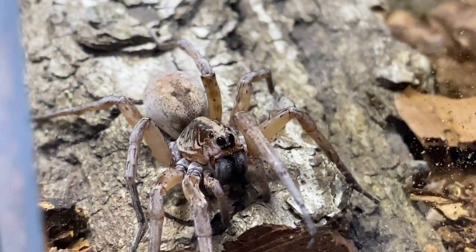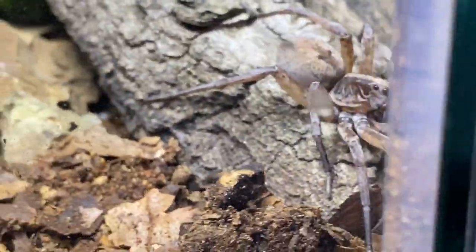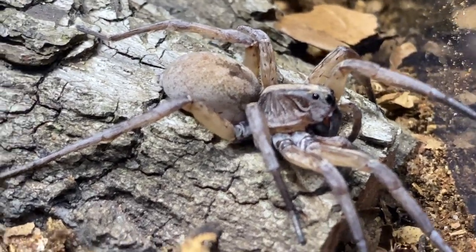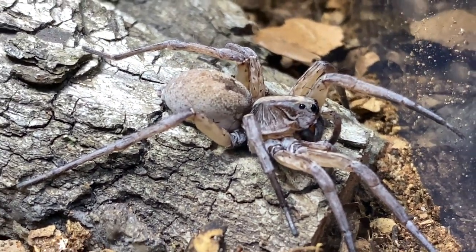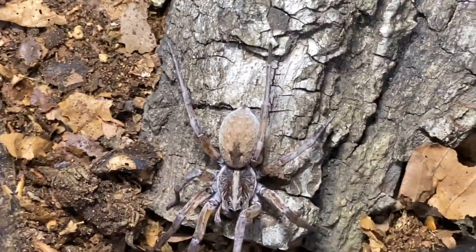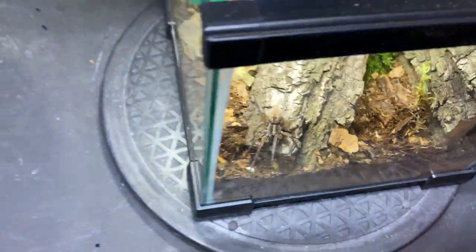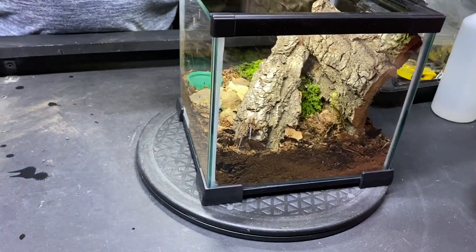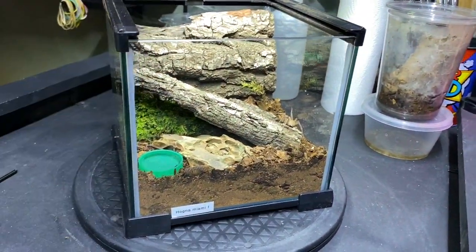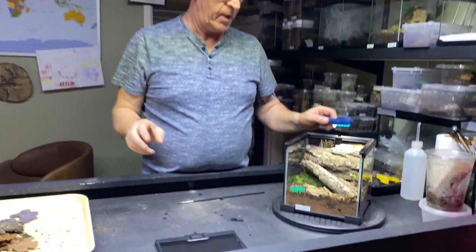Very pretty spider — we need a little bit of light. As you can see, the camouflage on her — bearing in mind these guys are in the scrub, down on the floor in amongst the grasses — this camouflage stops birds and things like that from seeing them. This one is an adult female so she's pretty much full grown; they don't get much bigger than this. These are a really fascinating spider to keep, very active, and you don't need a huge enclosure — something small like this.